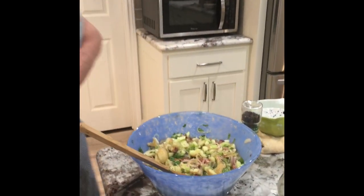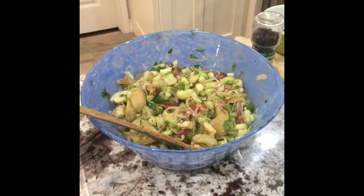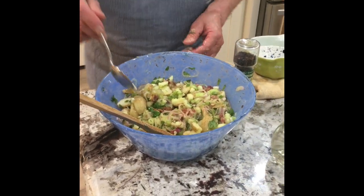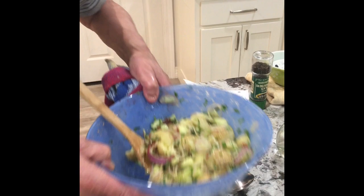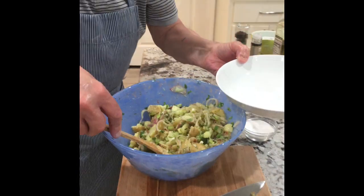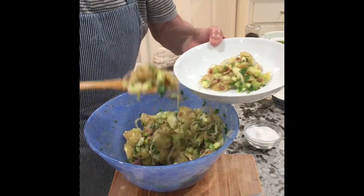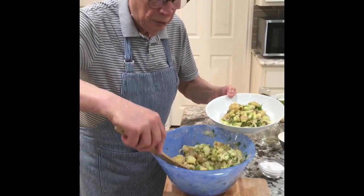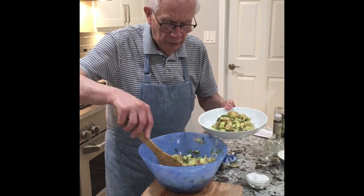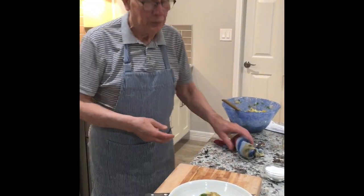You have to find a spoon — unfortunately I forgot to bring it. I also want to tell you that the cameraman is my daughter Julia, doing all the videos. Mmm, wonderful! The potato salad is ready. I'll put it on a plate so you can see how it looks. You can serve it with anything — a braised beef if you like, or any kind of schnitzel. Here is the potato salad.